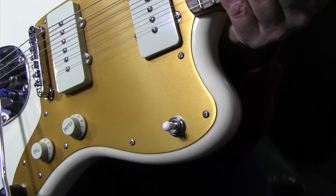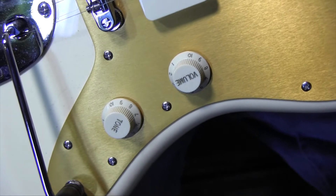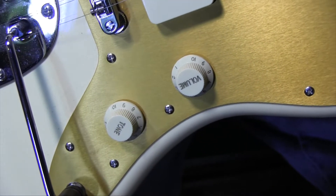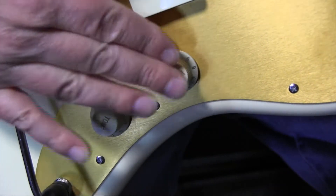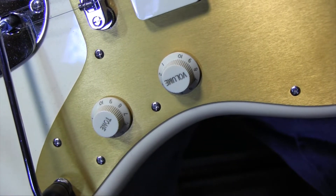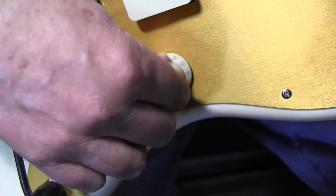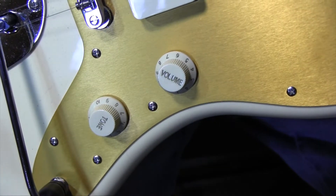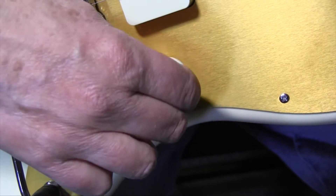That's going to be replaced. The volume and tone controls are working fine, so I'm not going to replace those. The volume control on this particular Jazzmaster is much better than the Squier VM Jazzmaster. The treble bleed on the VM is just awful — as soon as you turn it down, it's like it's muting. It's like you put a blanket over the pickup.